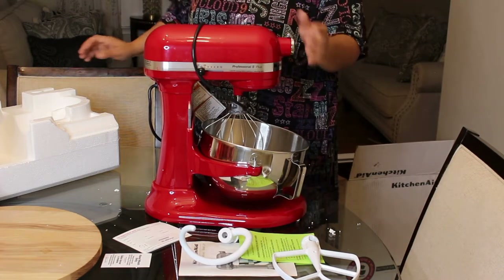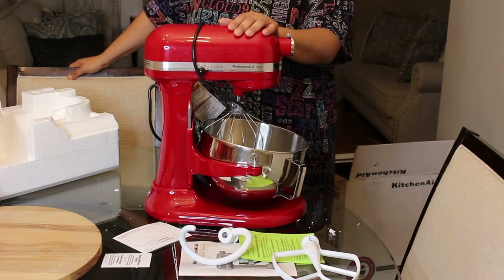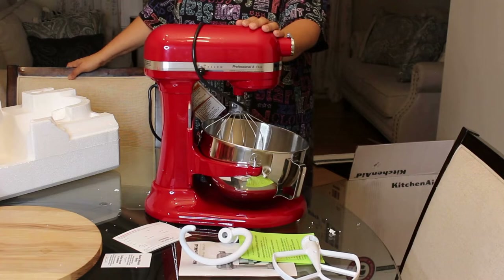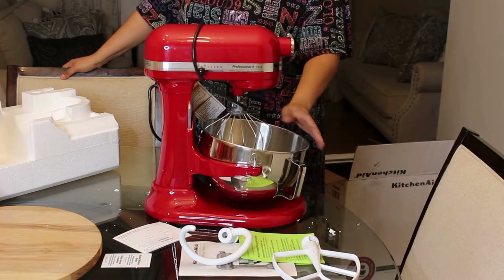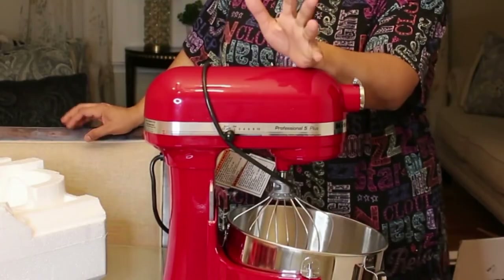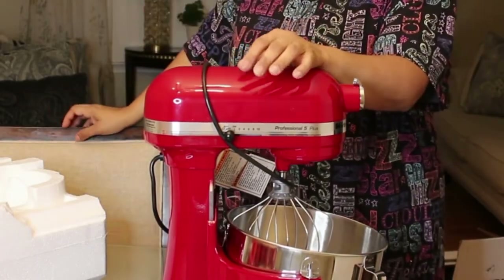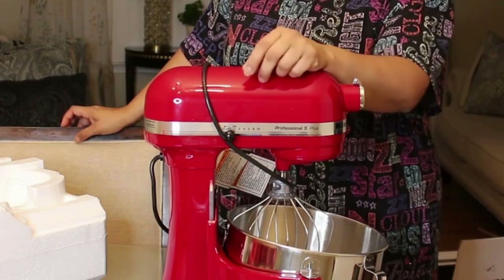The price difference between this one and the regular tilt-head wasn't much — I think it was like maybe a $20 to $30 difference on some models. But I'm planning on using this a lot, so that's why I ended up getting this one.